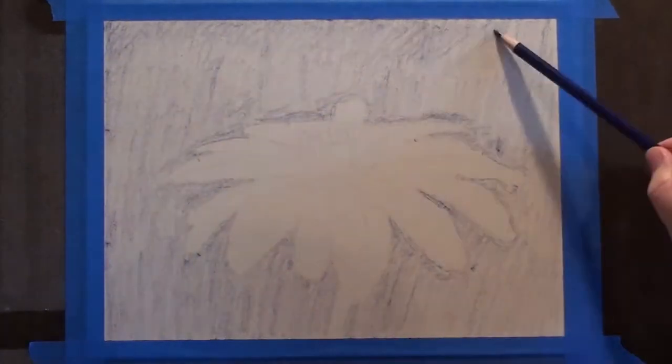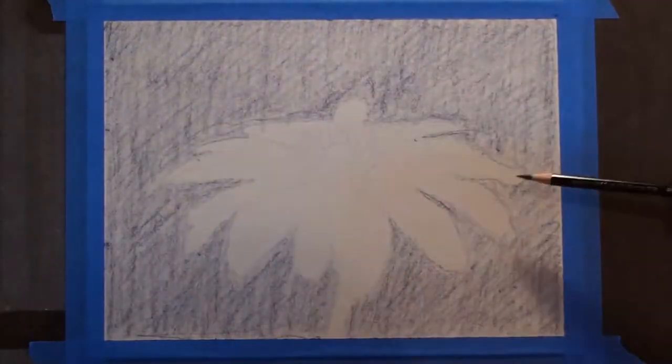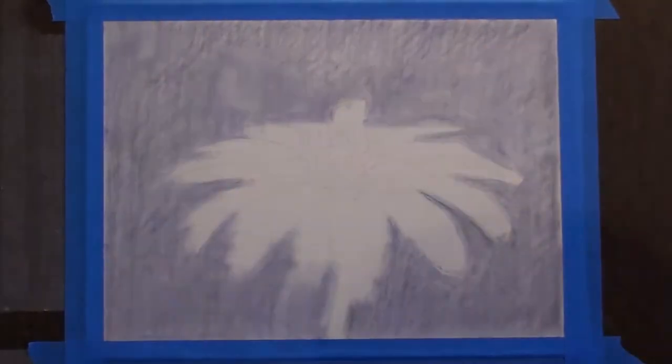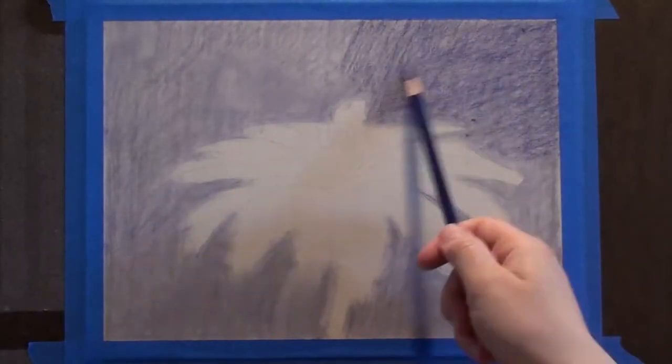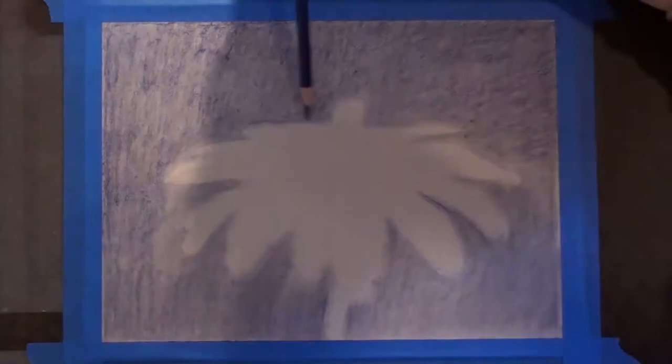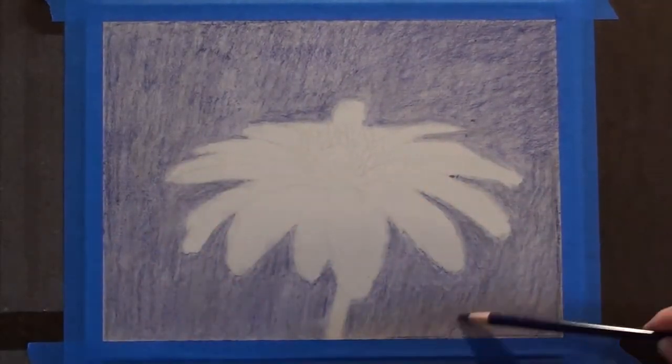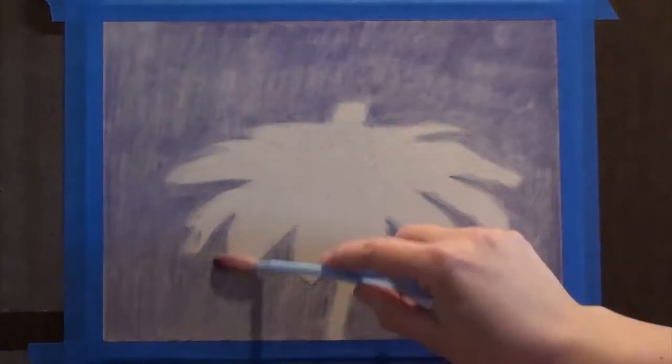Hi everyone, I'm Katherine, the artist behind Bigelow Fine Arts. This week's tutorial is a Balkan anemone done in colored pencil with Powder Blender. I have a list of the colors and materials I used for this painting available on Patreon for free — I'll have a card pop up with the link. And if you'd like to watch longer videos, $5 a month will get you access to all my longer videos with voice overs.